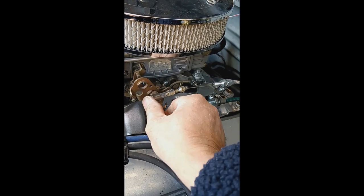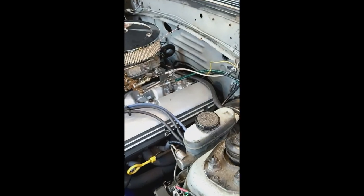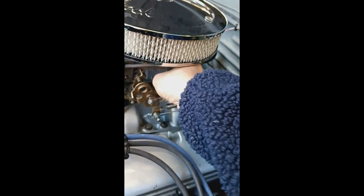Looks like it's going to work too. The pedal feels light — just have one spring on it right here — feels pretty good. Let me idle it down a little bit here if I can. There we go.